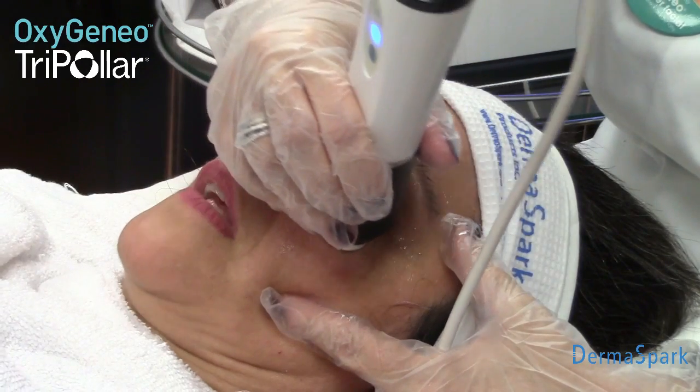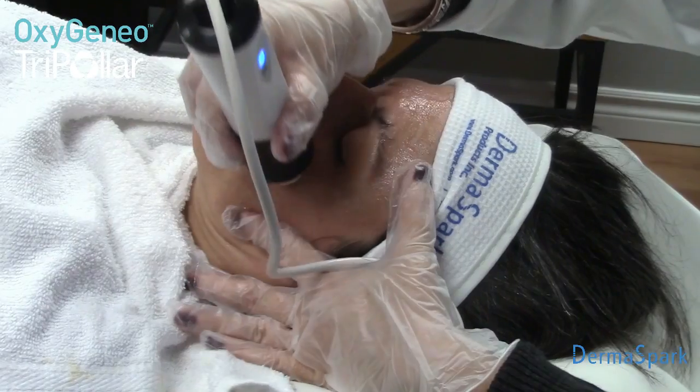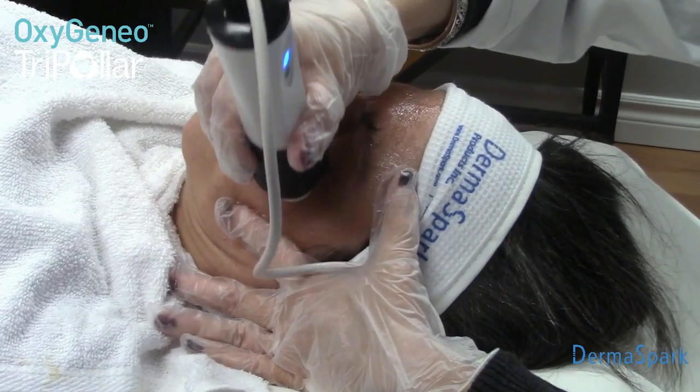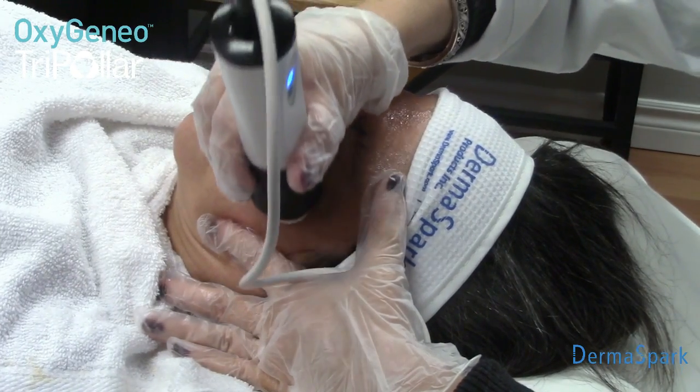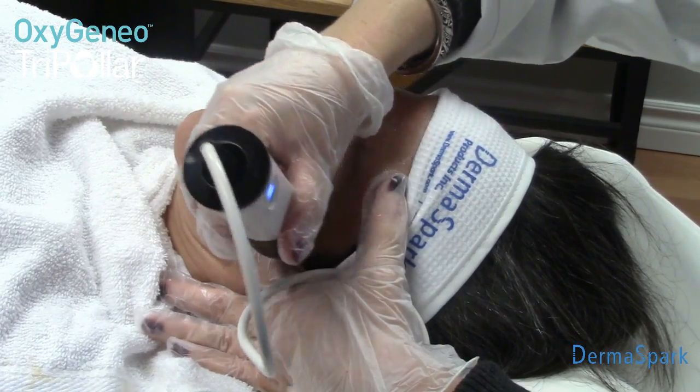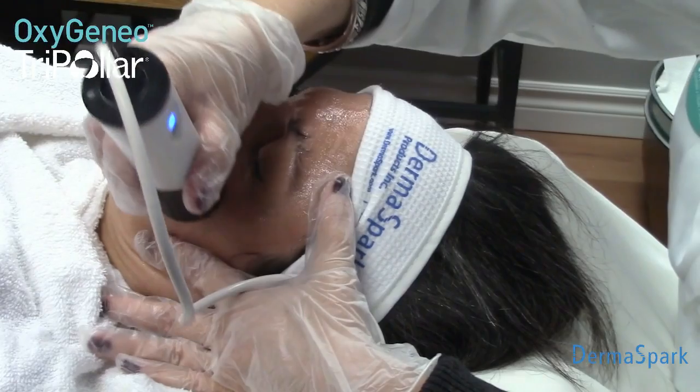And how does that feel? It's nice and warm — it just feels nice and warm. When I'm doing crow's feet, I like to open up the area with my hand and just ensure that I can get a really nice, smooth, tight treatment right in where the lines are.